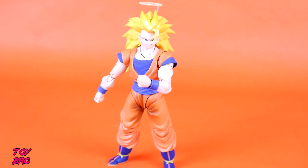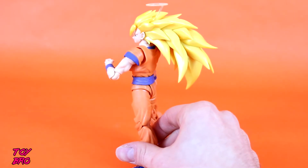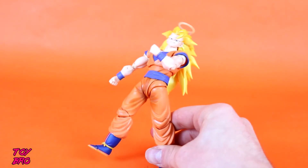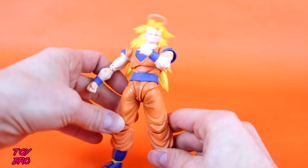Here is our Super Saiyan 3 Goku out of the box. At first glance, I pretty much like him, though he has a couple of issues. One thing I expected from the outset is the issue with the hair — it's a big hunk of plastic. Look at that thing: it's huge, it's massive, and it's not hollow. It's a solid piece of plastic, so it obviously adds some weight to his head. He kind of wants to fall backwards, so you have to pose him accordingly. He just wants to go right back over, but you can get around that — just get creative with your poses.